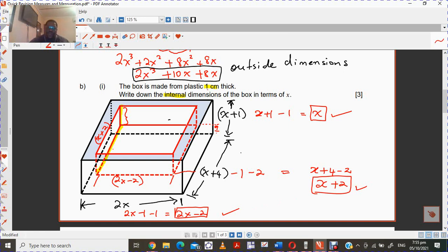We subtract two because you have to take away the one centimeter thickness on both ends. The only time you don't take it off on both ends is because the box is open. So when you consider the height, you only take away one centimeter thickness, which is the bottom part.